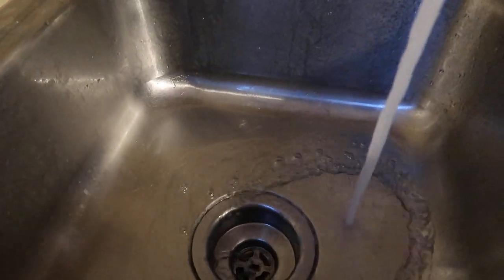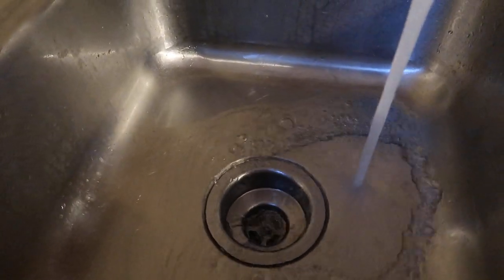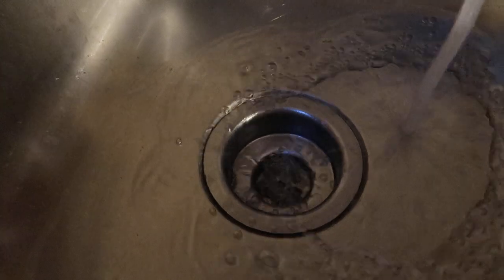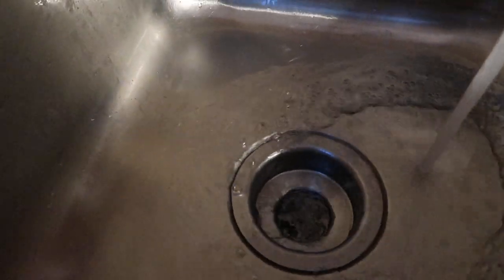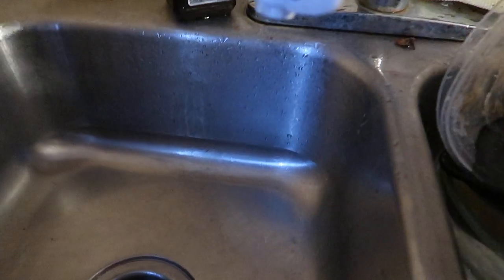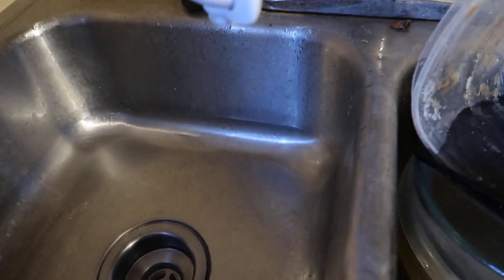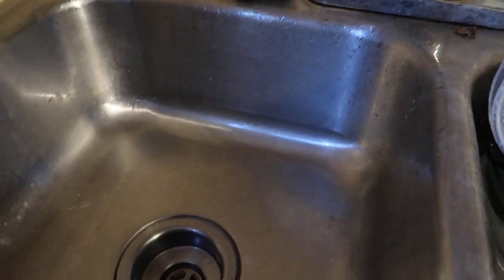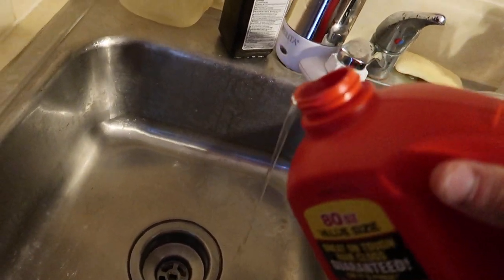I like using this stuff when water starts going down slower. Right now it's our drain — the water builds up a little bit slower over time, especially when I'm doing the dishes. As you can see, the water starts building up and it's slow to go down. So if you start noticing your sink water going down slower, or the toilets are flushing slower, that's a good indicator that it's time to pour in the stuff.